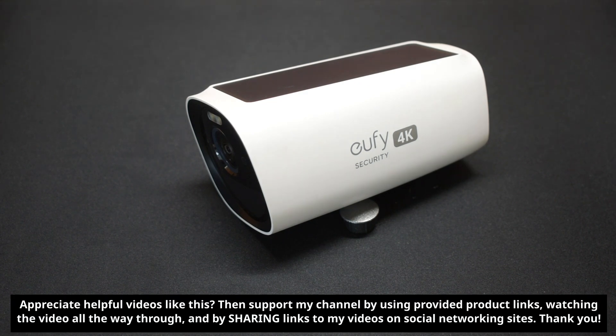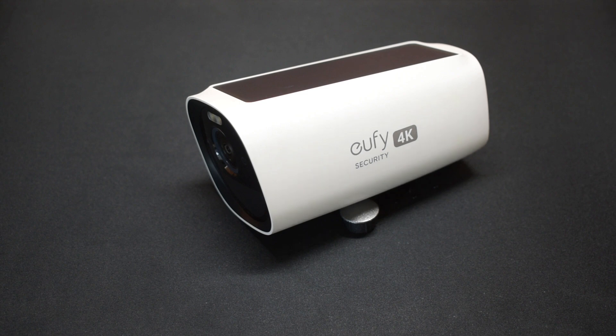Once I noticed there was water inside, I quickly contacted the company, sent them photographs of the problem with the water leaking out of the hole, and a replacement camera was quickly sent to me. It was very nice to see that the company does stand behind their products.